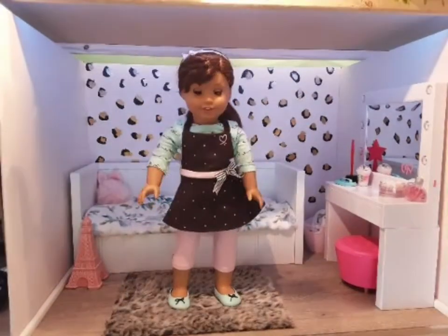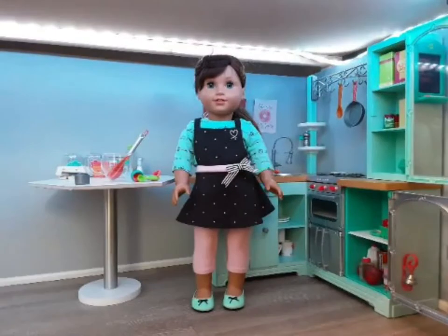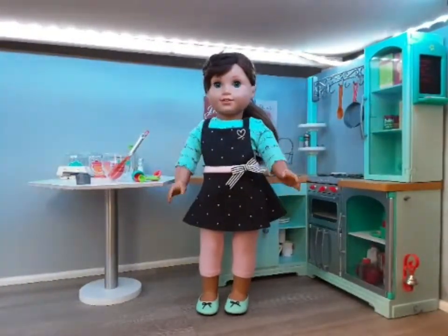Hey guys, welcome to Baking with Grace! Today we're going to be making some delicious brownies. I cannot wait to get started. Now we're in the kitchen — isn't it cute?